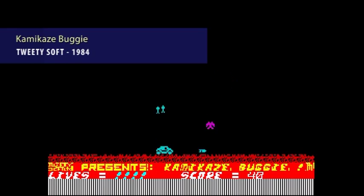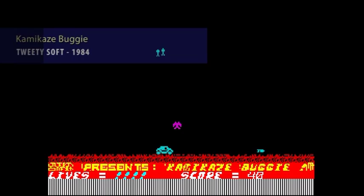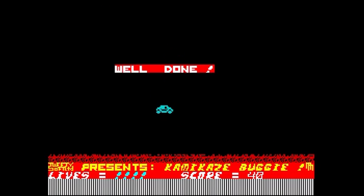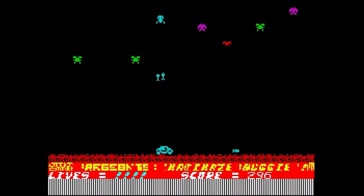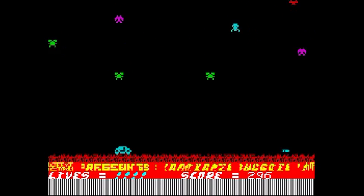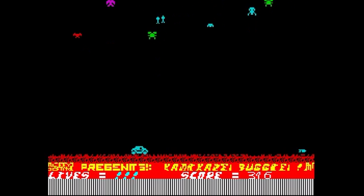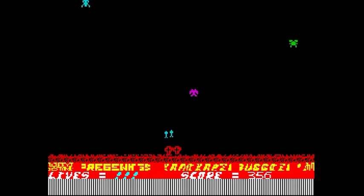Now onto Kamikaze Buggy, some kind of weird hybrid between Moon Patrol and Space Invaders. The aliens fly around above you, and as they land they scuttle across the screen, forcing you to jump over them. Jumping is almost uncontrollable, with your buggy leaping into the air nearly the full height of the screen, and drifting about in such a fashion that it makes it very difficult. This game tends to leave you stabbing randomly at buttons, hoping that you can avoid a sudden death. This game is not really recommended.